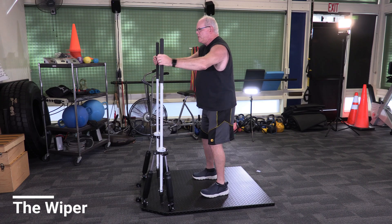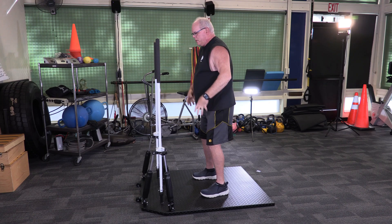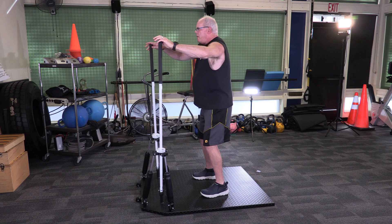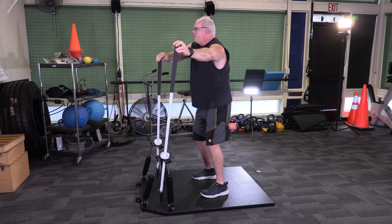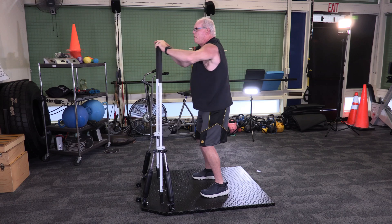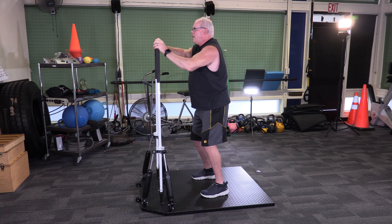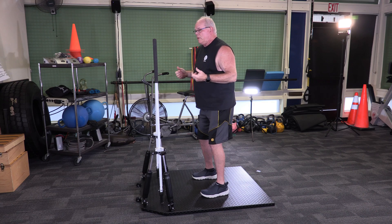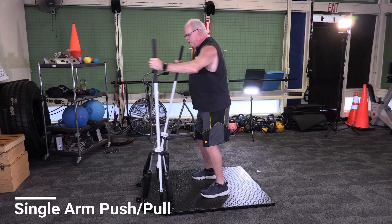The second exercise is called the Wipe. Put your hands on top of the handles and take them left to right in a wiping motion, with no rotation in the upper torso — stabilize, then move the handles across to the right, to the left, back and forth. You're going to feel this in your hips, legs, glutes, and core, going as hard as you can for 30 seconds on, 30 seconds off. The trick is to avoid any body rotation.